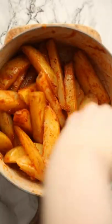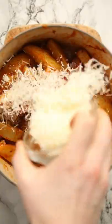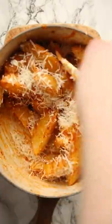Then once you've mixed your potatoes and all that goodness, we're going to gently toss through some freshly grated parmesan. This adds a boost of flavour and helps them crisp up too.